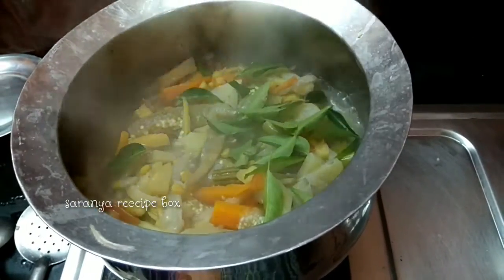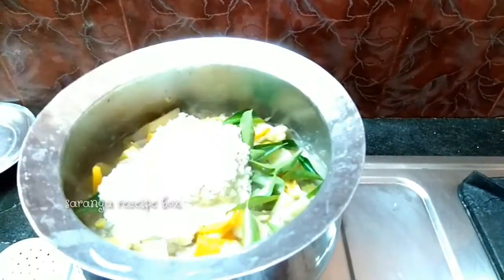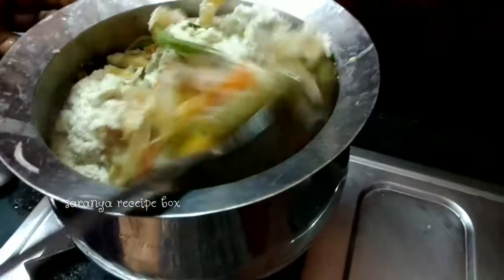Adding a few curry leaves and the ground paste — mix it well.